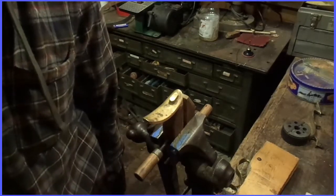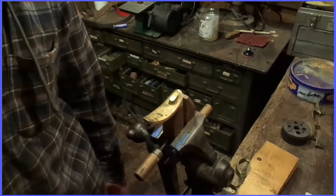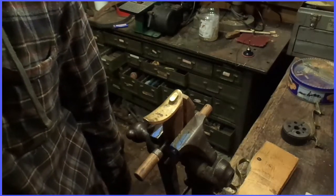Hello, welcome to the Squirrel Tail. Today I'm going to do a video on polishing the brass hardware for a long rifle.